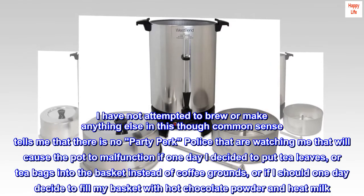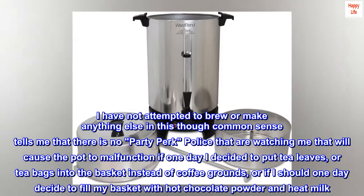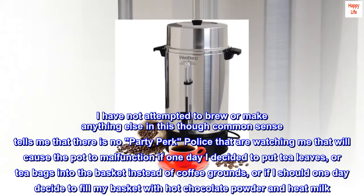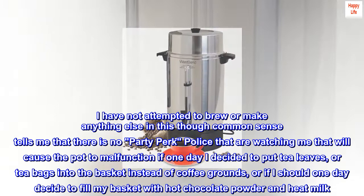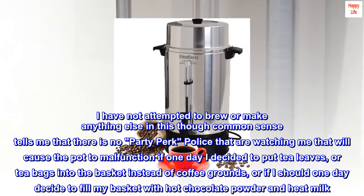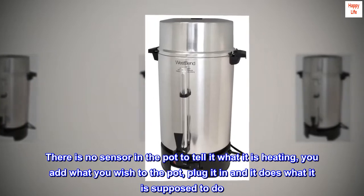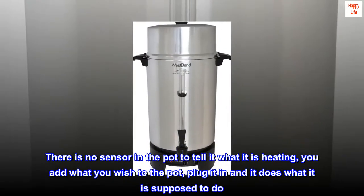I have not attempted to brew or make anything else in this, though common sense tells me there is no party perk police watching me that will cause the pot to malfunction if one day I decided to put tea leaves, or tea bags into the basket instead of coffee grounds, or fill my basket with hot chocolate powder and heat milk. There is no sensor in the pot to tell it what it is heating — you add what you wish to the pot, plug it in, and it does what it is supposed to do.